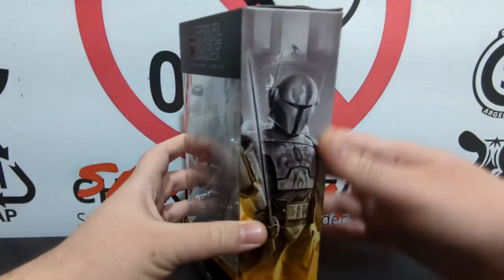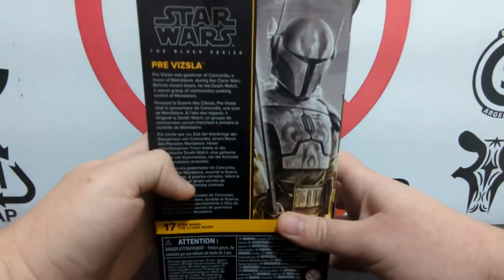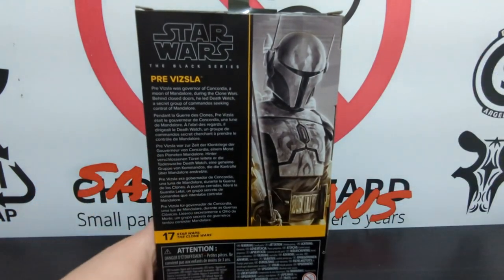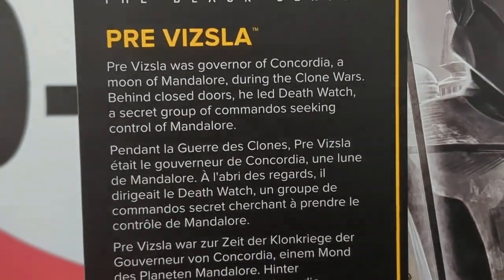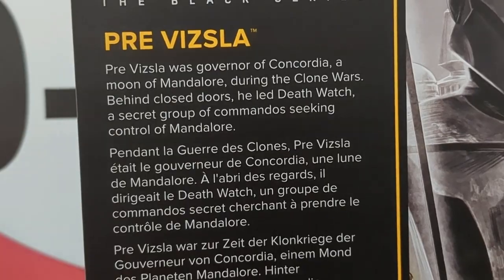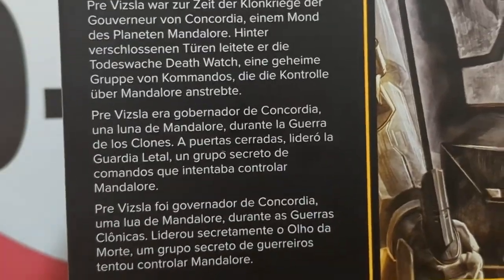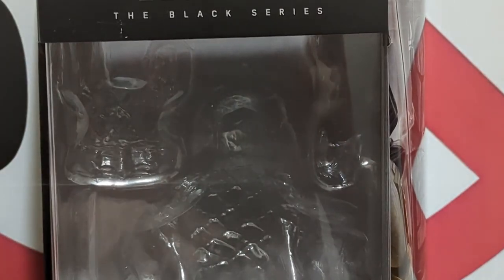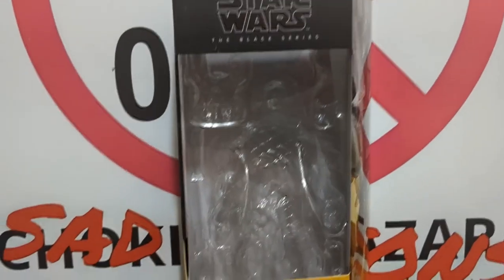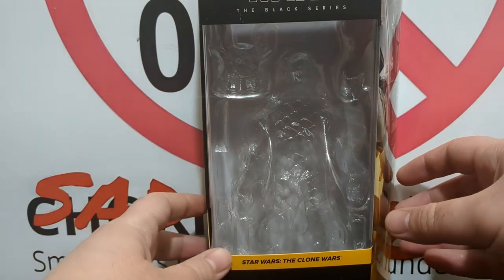There's a very beautiful silhouette of the figure on the side, and on the back you get the same picture again. Pushing on in, you have some bios for this character — he's a little obscure for those who haven't seen the show. Pretty much he's a Mandalorian terrorist, the leader of Death Watch from before the original trilogy era, and was beheaded by Darth Maul, who then claimed the Mandalorian throne — resulting in one of the biggest arcs in animated history.